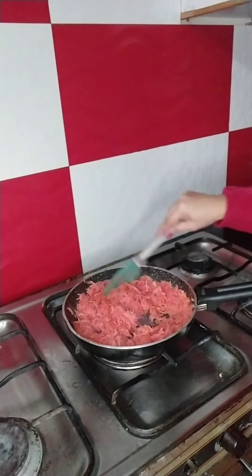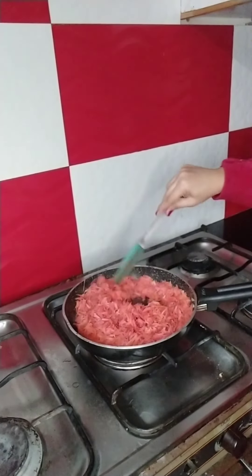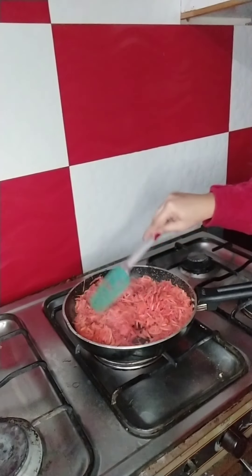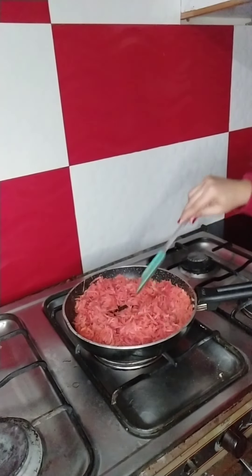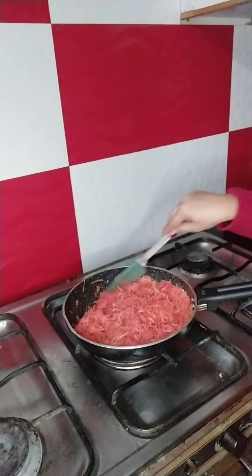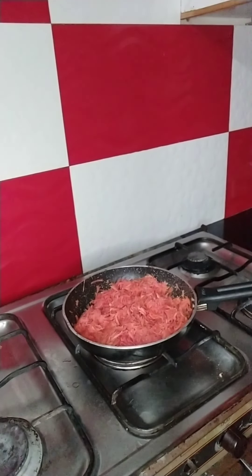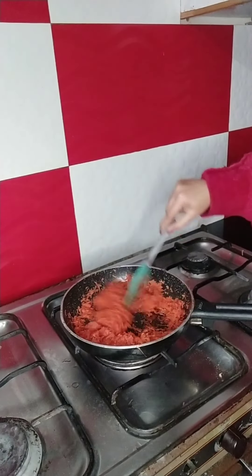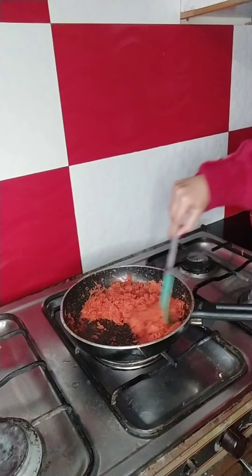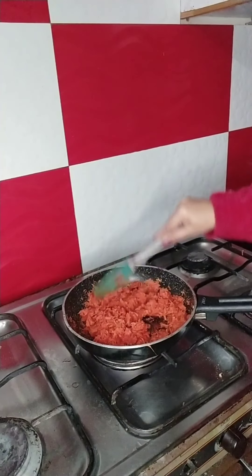Now I am going to dry out the water. From low to medium heat I am going to cook it. Now the carrots' water has evaporated almost and it has dried, as you can see.